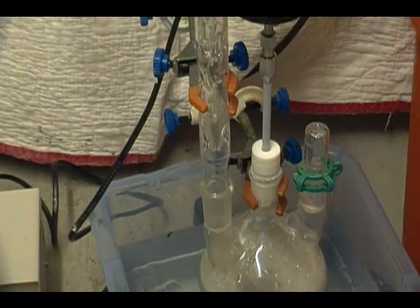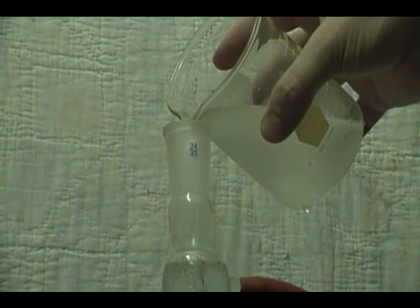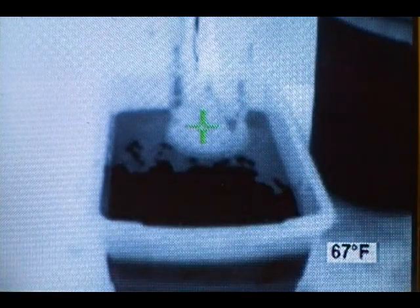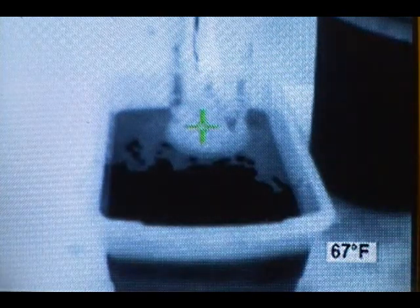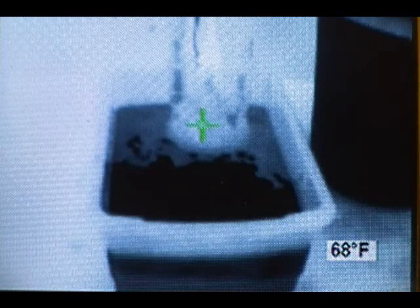Start the motor and add some acetone. Only pour in about 20 milliliters at any one time and about 20 minutes apart from one another — this will help keep the temperature down. This is an extremely exothermic reaction, and as you can see with the thermal camera, the temp is already around 70 degrees. If you put in too much acetone at any one time, you can get a runaway reaction. This is what makes doing this reaction so dangerous.